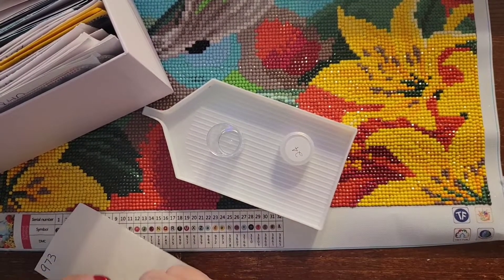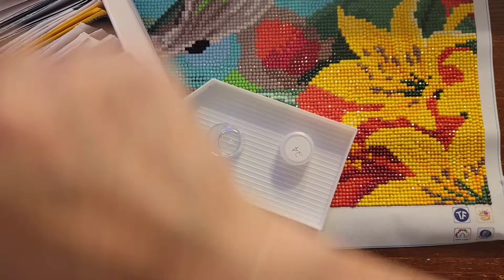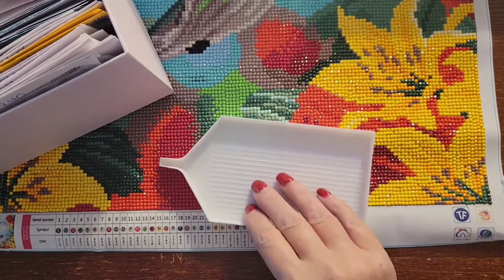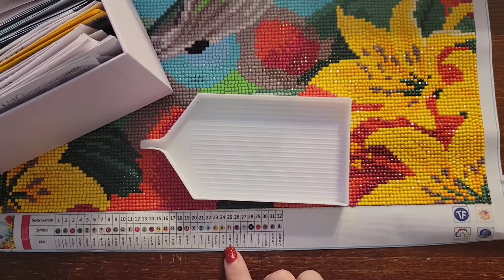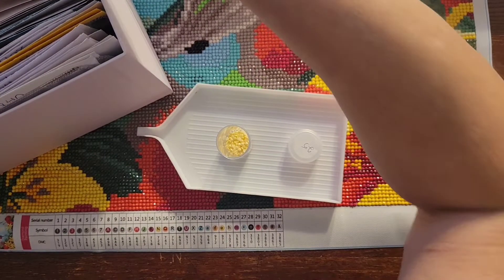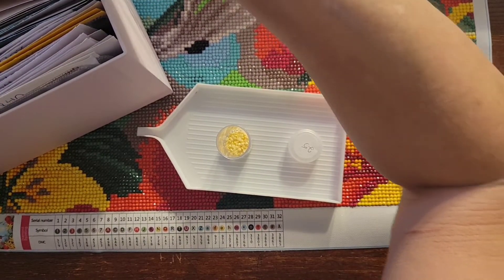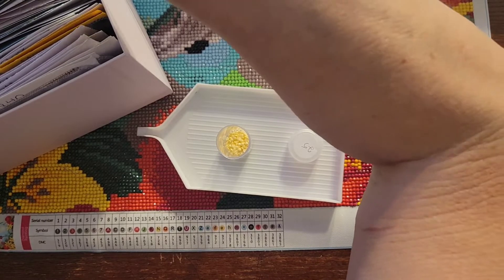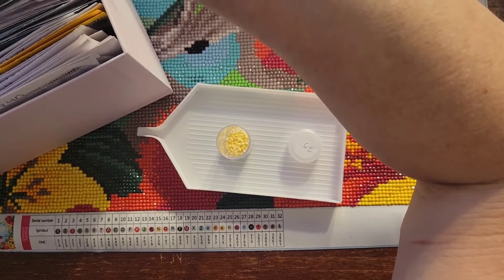Tap it — it gets the static drills out. Number twenty-five is 3078. Checking 3072 — nope.